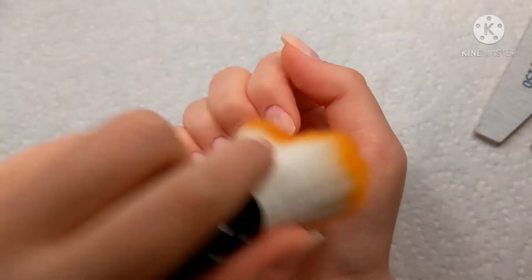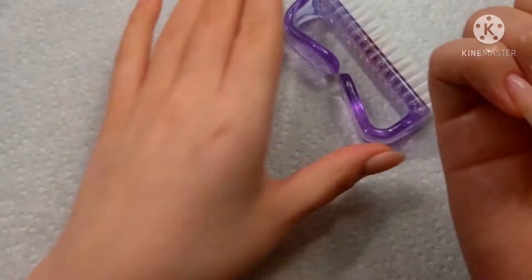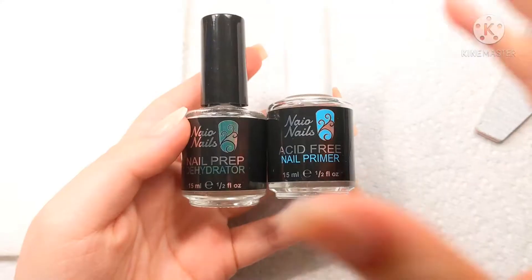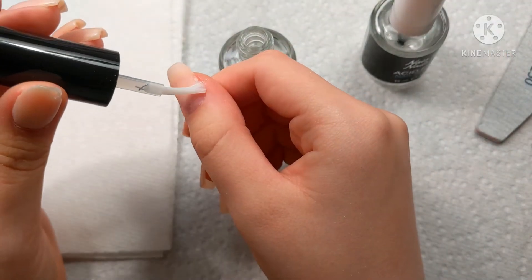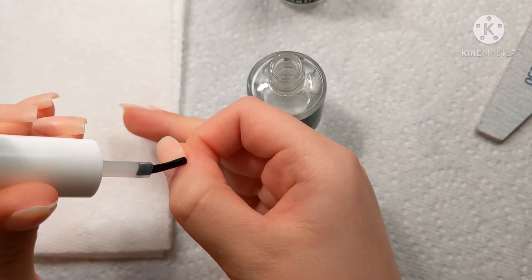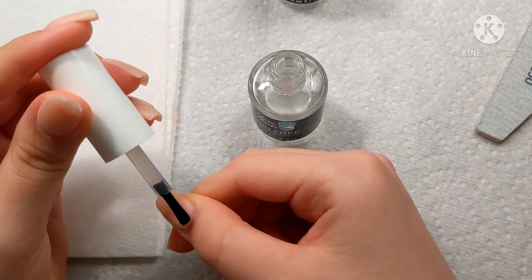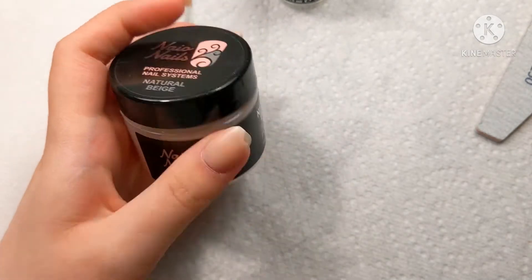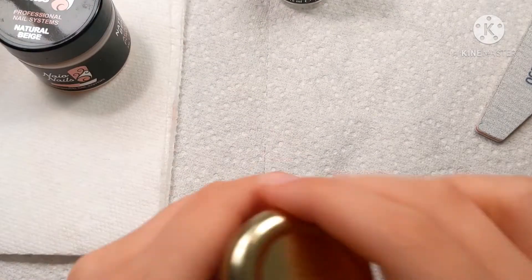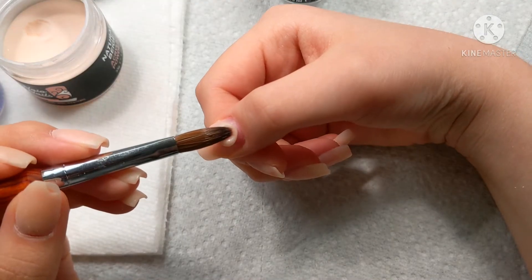And here are the nails — very nice. We're going to dust them off and then clean them with some alcohol. This is very important because you don't want any germs or anything on there — you just want to take off all the dust and clean them. Then we're going to dehydrate and prep. With a fill, you just want to dehydrate and prime right by the cuticle, and be very careful with the primer because you don't want to get it on your skin as it could lead to allergies.